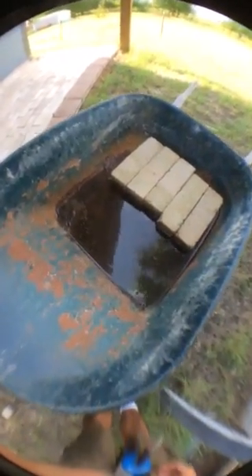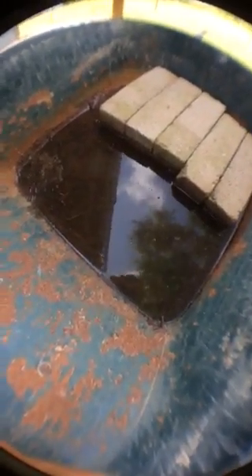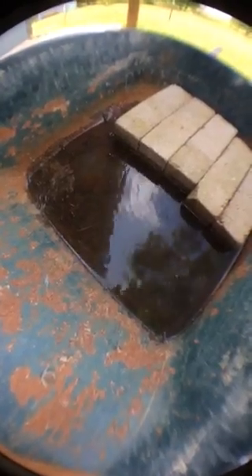Alright you guys, so for those of you that want to know about mosquito control, I'm about to show you the best form I've found. I've been doing this for a couple years and my yard is awesome as far as no mosquitoes.